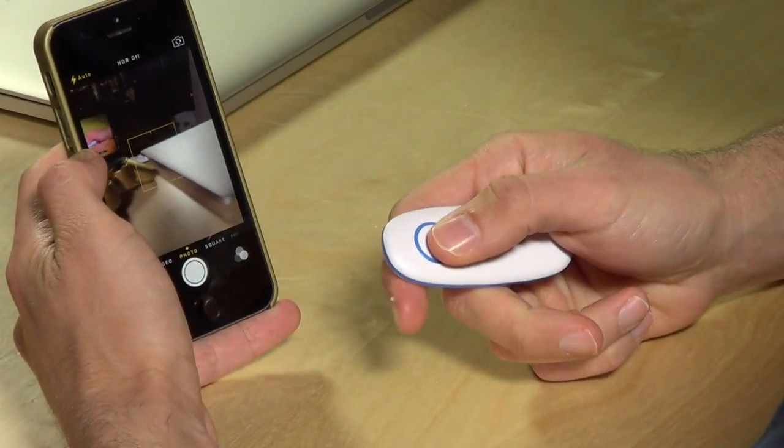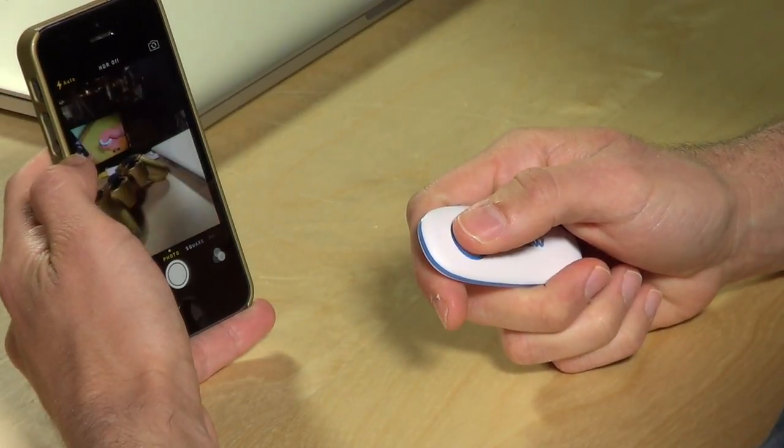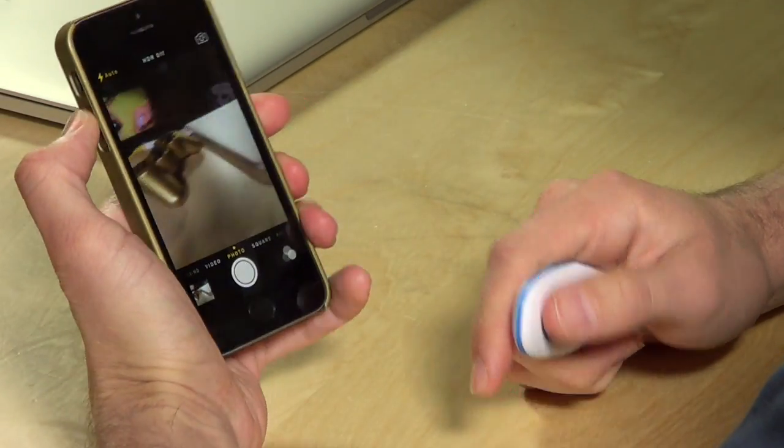On iOS, when you're in that mode and push the button, it will send the volume-up command to the phone, which on the iPhone will trigger the camera shutter — because it's the same thing as hitting the button on the side to take a picture.